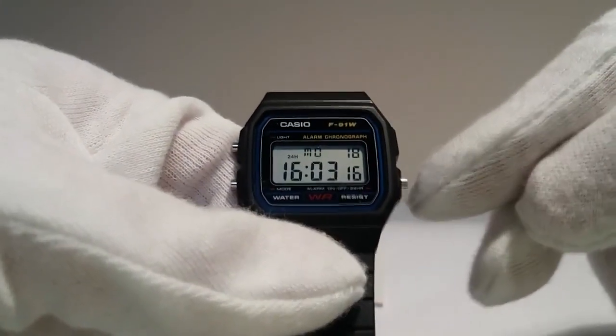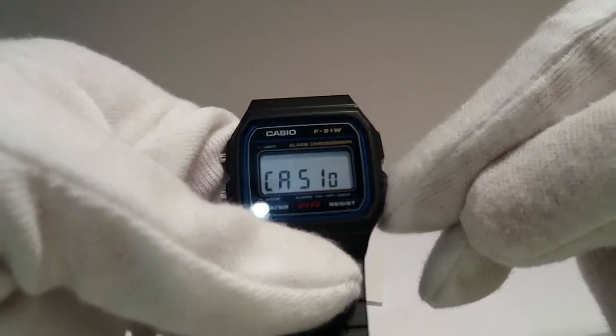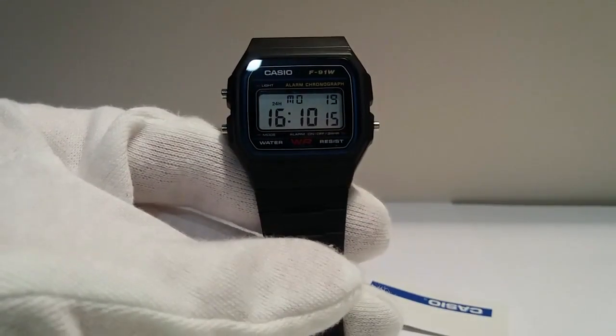If you press and hold down this button, the name Casio will appear. This check is only possible on the original watch. Thank you for your attention — peace, good health.